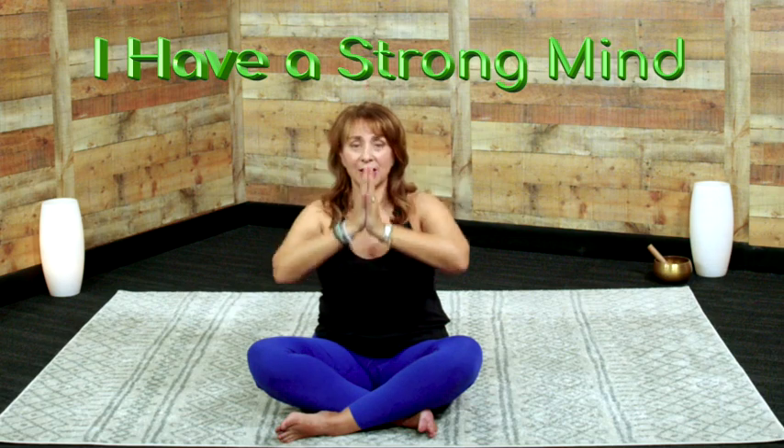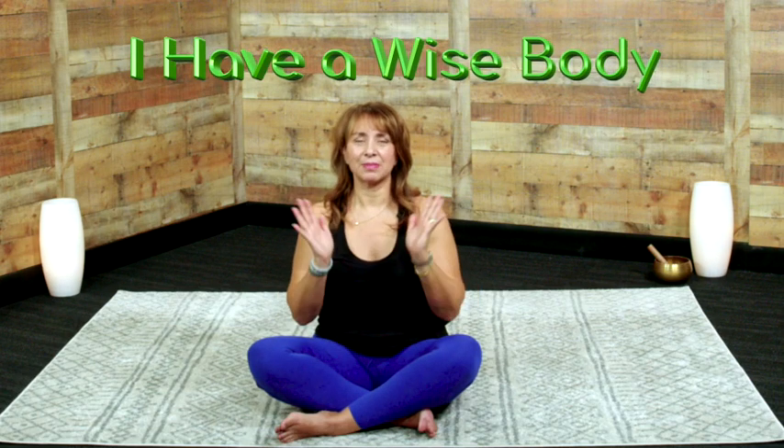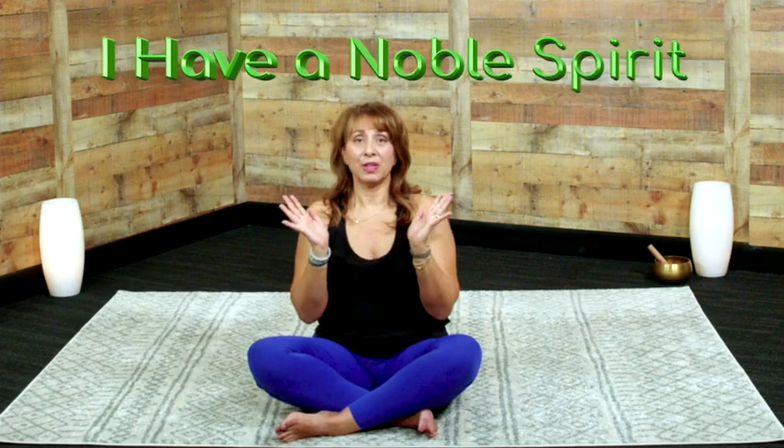I have a strong mind. Hands to your heart. I have a brave heart. Hands to the belly button. I have a wise body. Open your hands, your mind, and your heart. We all have a noble spirit.